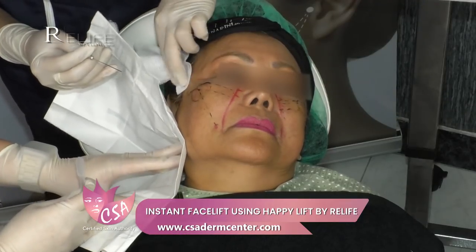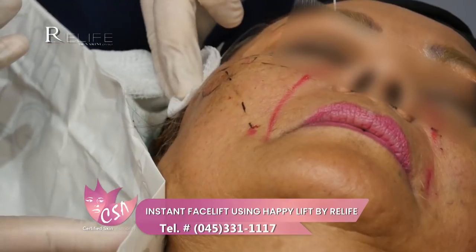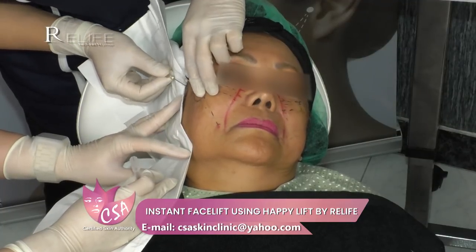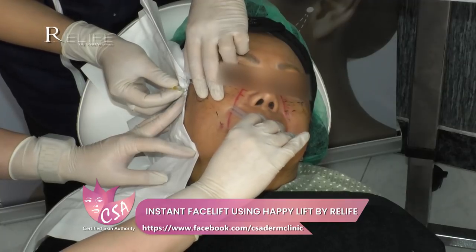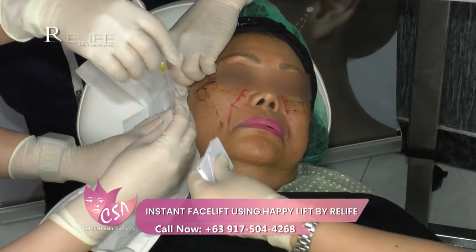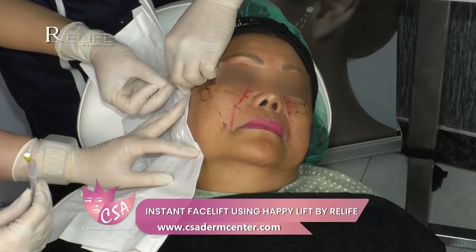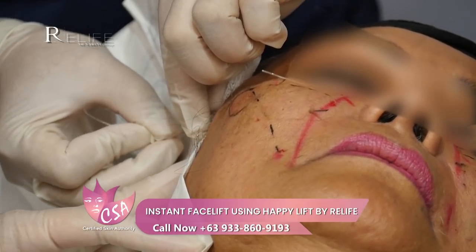The next reshaping line will be one centimeter lateral to the first entry point, near the hairline region. I made an entry point here, one centimeter below the first reshaping line, following the path to the target area to my exit point. My second free-floating thread is again made of caprolactone lactate — it's an absorbable suture suspension thread, barbed, bidirectional, convergent type.